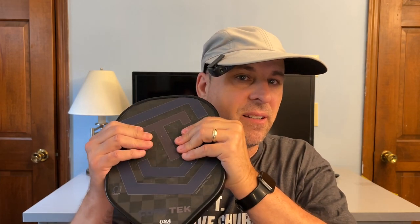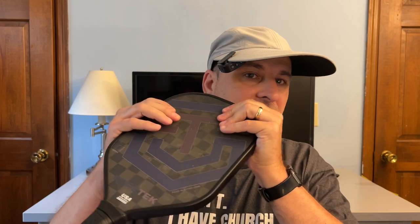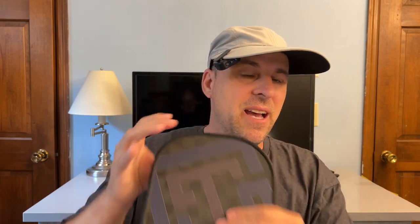One thing I've noticed about this paddle — you can actually listen to it — it's kind of crackling. I don't know if that's the face of the paddle coming off or if it's just the nature of the core. The Alpha does not do that.